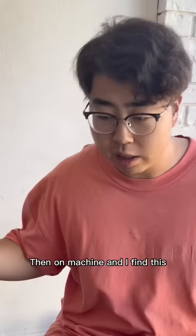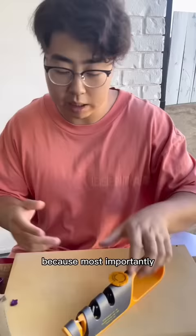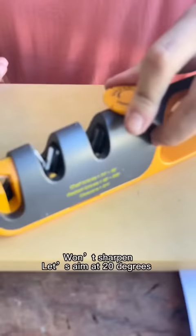These sharpen five stars on stone, on machine — and I find this: why would I sell them for so long? One of the reasons these are better is, most importantly, they're angle adjustable. That one there we just used has a set angle — this is a huntsman knife with a thick blade, and you can't sharpen it at that angle. It won't sharpen. Let's aim at 20 degrees.